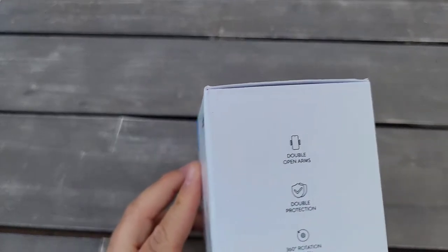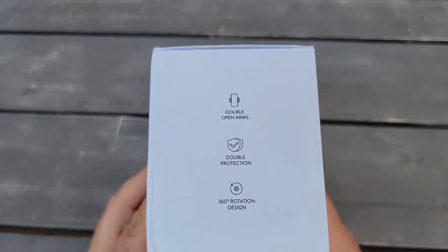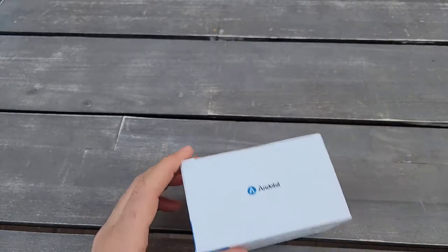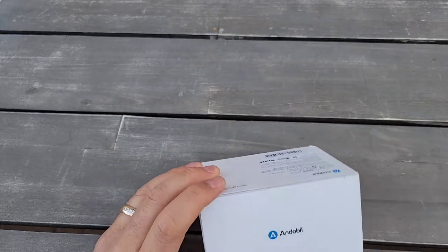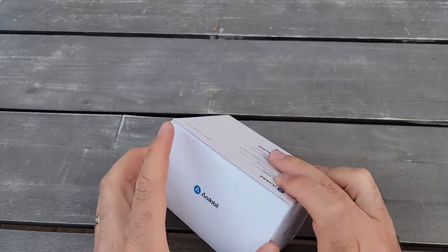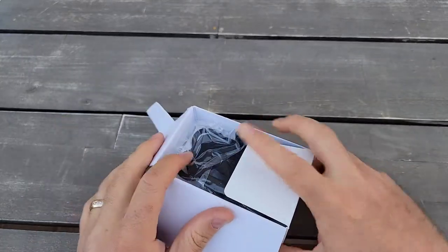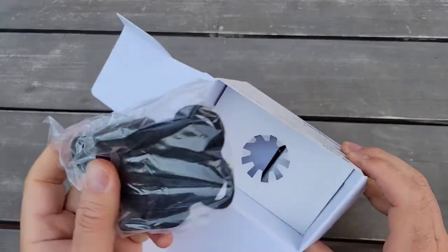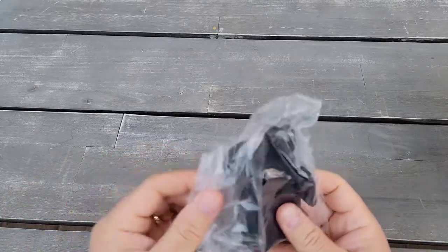I'm going to do an unboxing and I'll try to attach it to my bike and see how the phone works. Since some people like to ride with the phone — I usually don't have my phone because when I ride the bike I like to concentrate on riding, not to be distracted. But let's check it out.